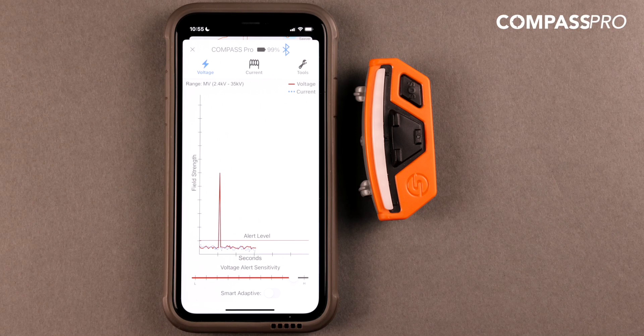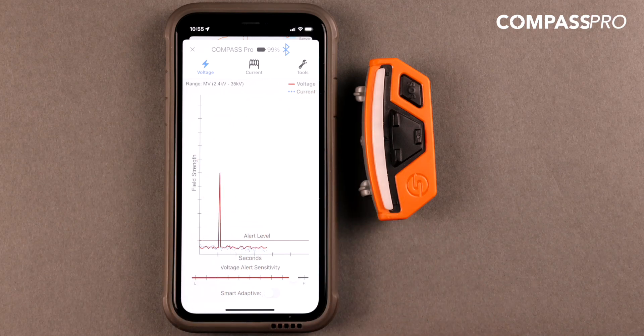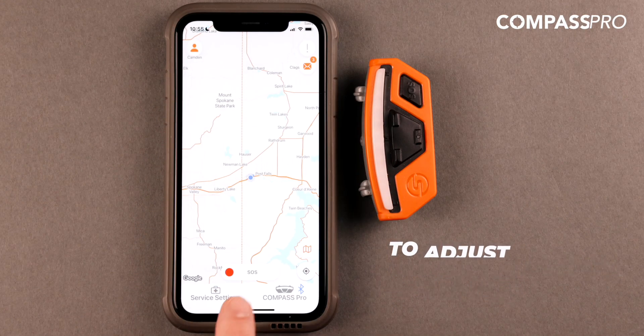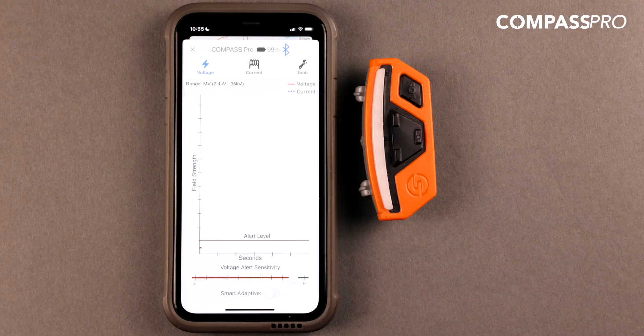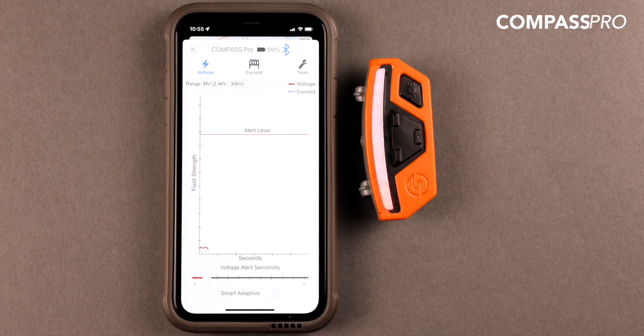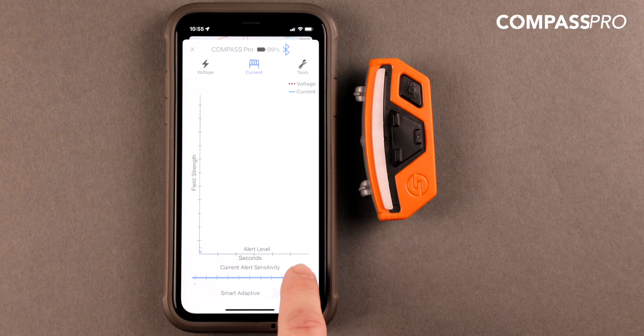Regardless of the subscription plan set up by your organization, all users will be able to access and adjust device settings in both the Safeguard Equipment app and manually on the device. To adjust the device settings in the app, select the Compass Pro icon. You can view and modify the voltage sensitivity to any level you want by dragging the toggle up and down, and you can also turn on Smart Adaptive Mode. Similarly, you can view and adjust the current detection sensitivity or select Smart Adaptive Mode.